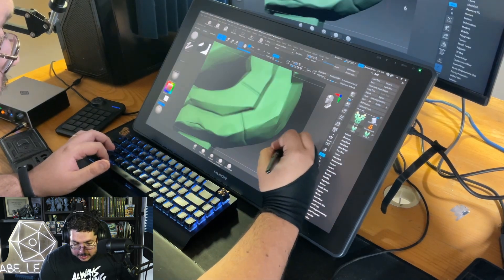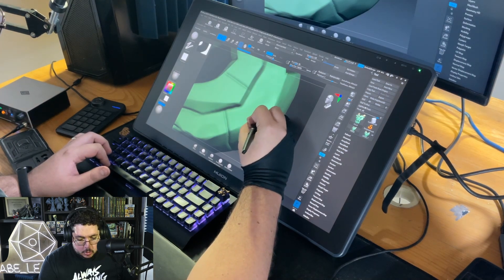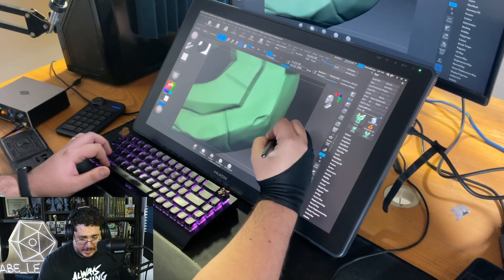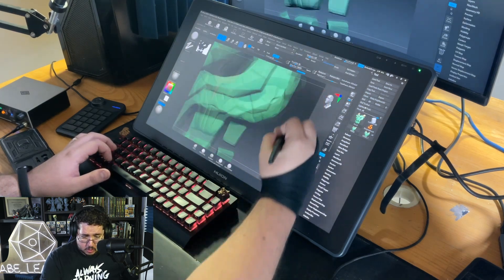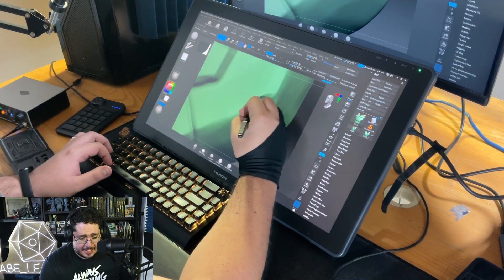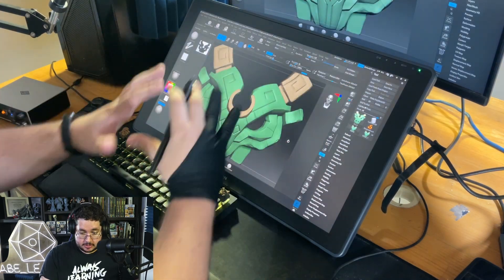One question I got a lot about the Canvas 13 was: do you find it difficult to visualize what's going on? In pretty much every software you can zoom in and out, but it really is a game changer to see things on a screen this big.